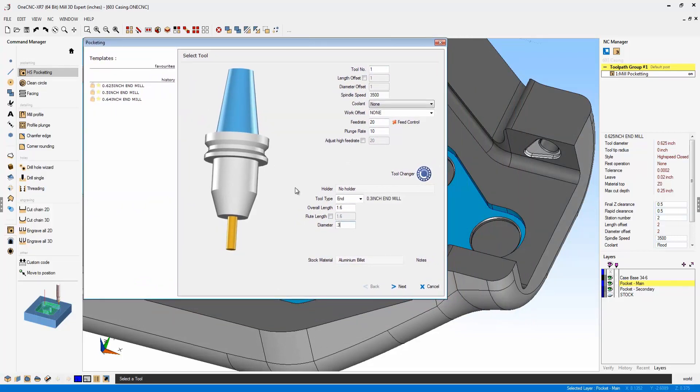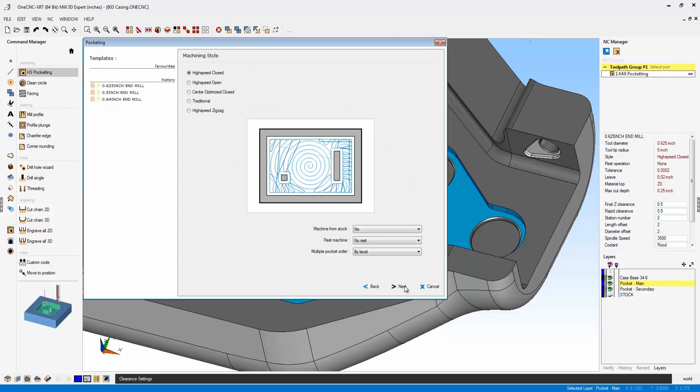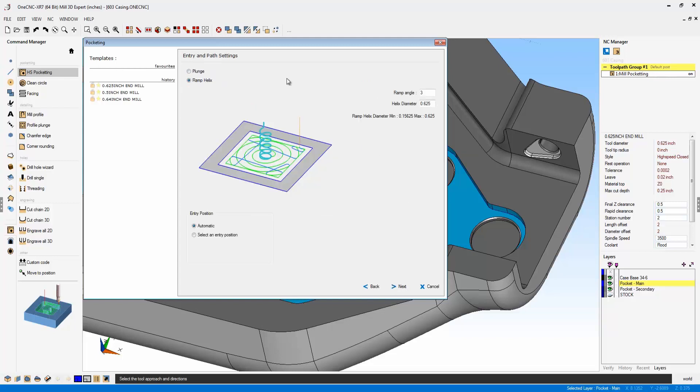I'm going to use a diameter tool that can barely fit in there — a 0.625 (5/8 inch) diameter end mill. That looks fine; we'll click next and check our clearance values. I'm going to use high speed closed. In previous versions of OneCNC, we did not have the ability to control the actual diameter of the ramp helix.